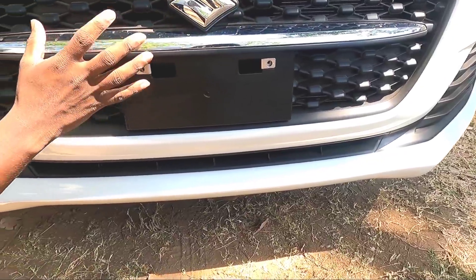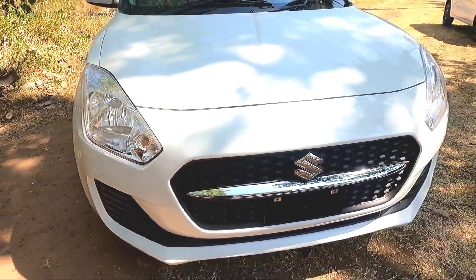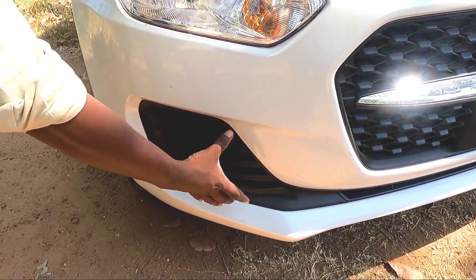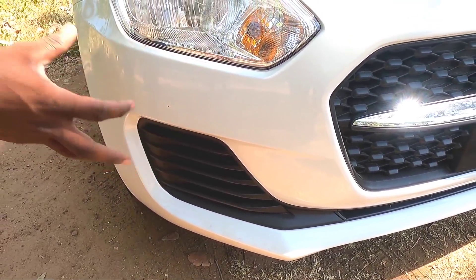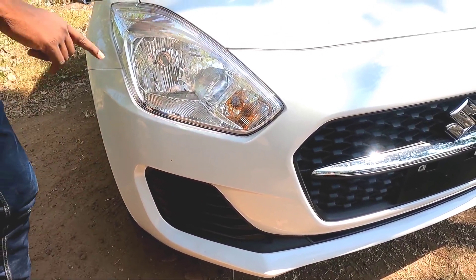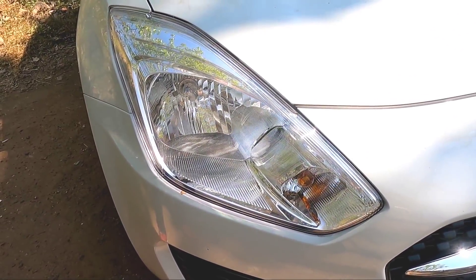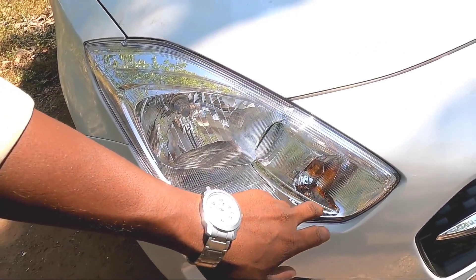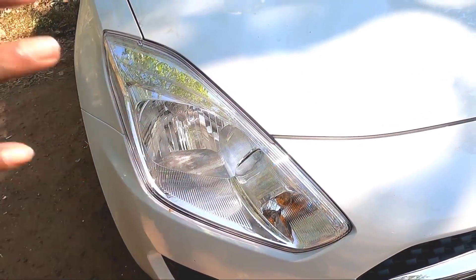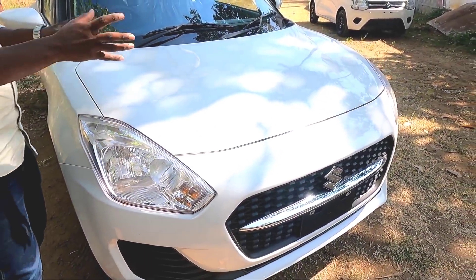It's a different design and a different perspective. You can see the front layout that is done with the front. It's an easy mirror. I can see the front layout, and you can also see the front layout from the back. The design is a black and white combination — the combination of white color.